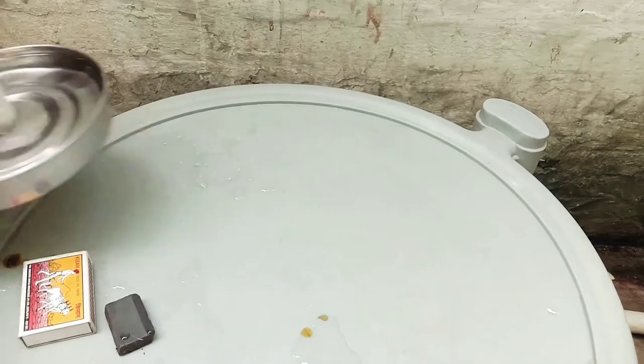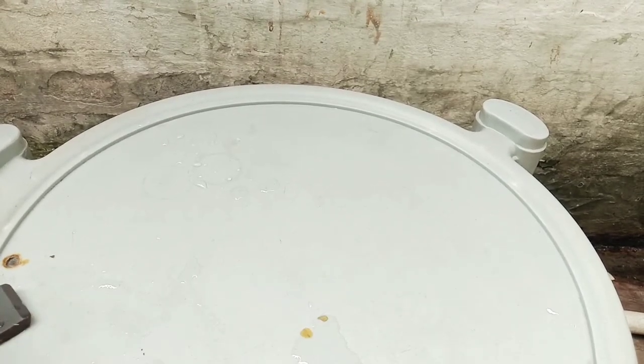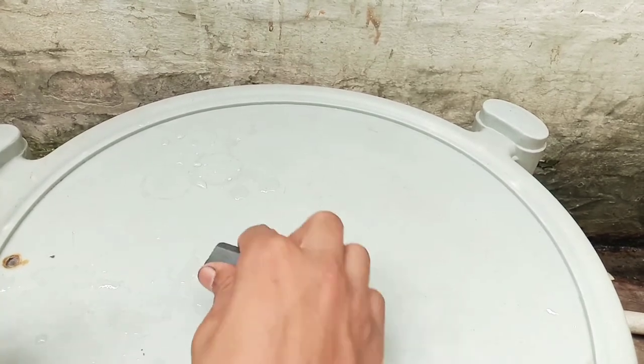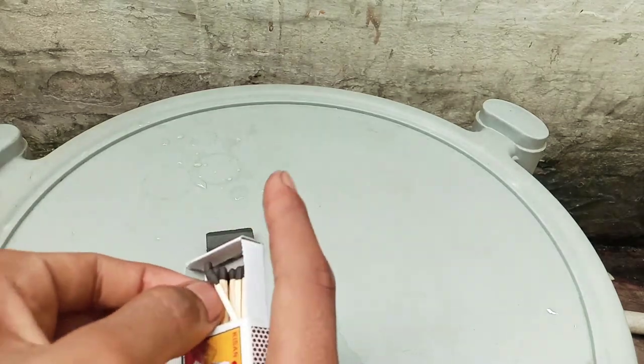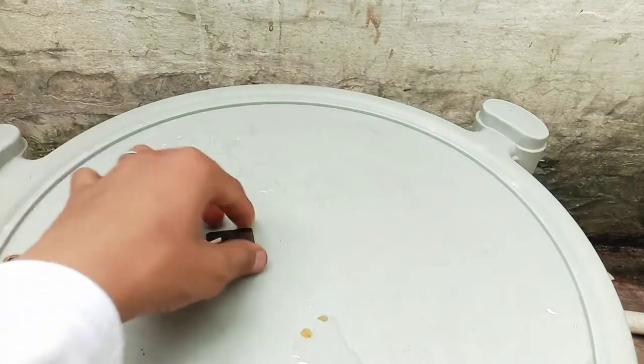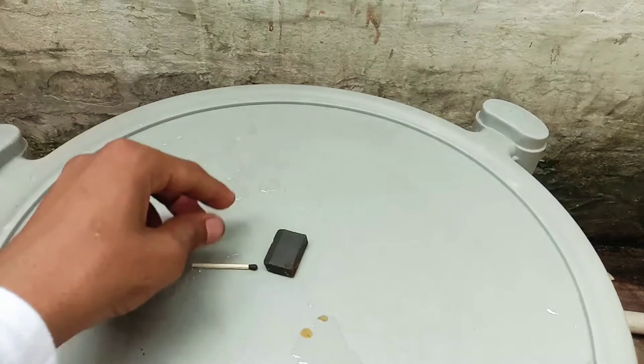I am going to show you the water — put it on the sides. What do you do? This is a magnet. I am going to show you the water with the magnet.